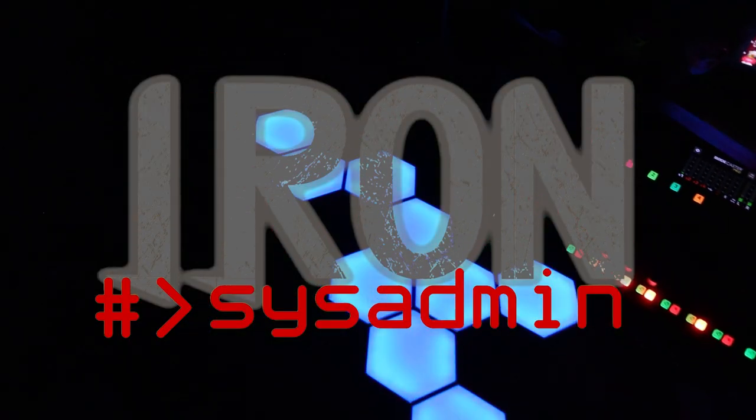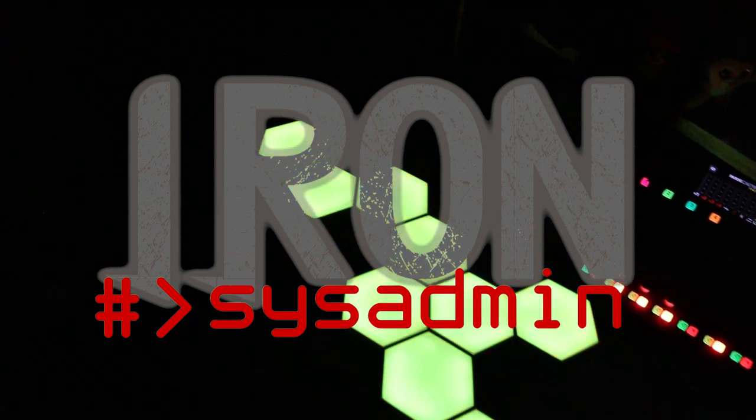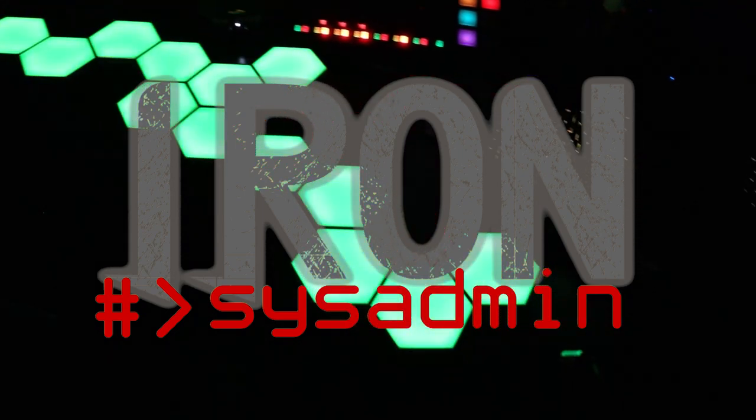When I made it the first time, people reached out asking how I made it, so I thought if I'm going to make a new one I'm going to make a video about it. And if I'm going to make a video about it, my good friend Mark has to be at least part of it. So here we are. The hex lamp is everything, man.